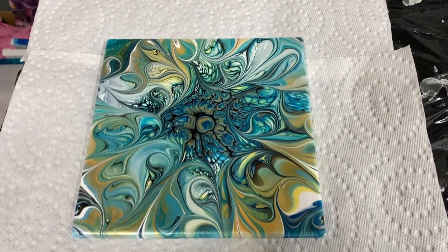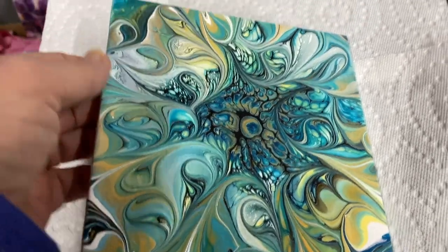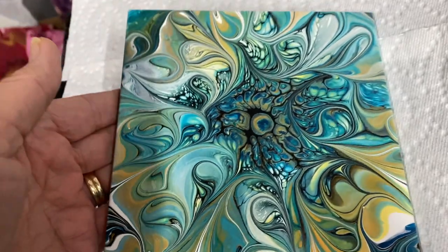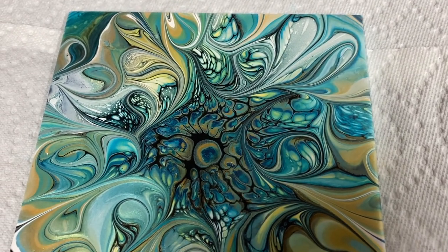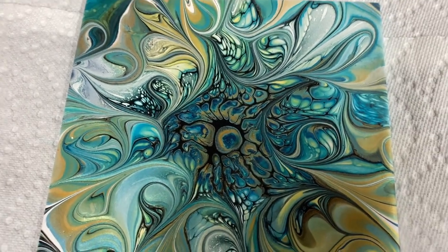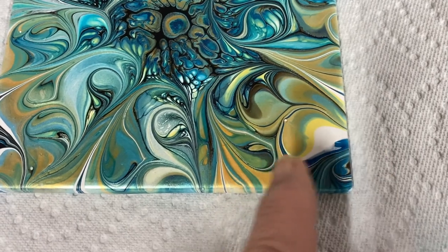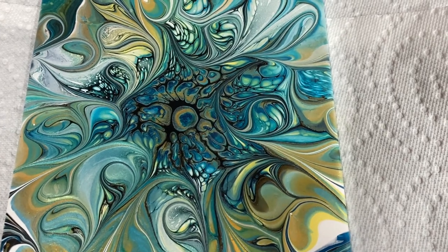Hi everybody, here's my dry tile. Dried really nice and smooth. Got some of that gold bling shine to it. Looks really pretty. I just love the colors together. Turquoise, the blue-green. I can see a couple of the cells moved just a little bit, but not too bad at all. I really like these colors. Pretty swirls. I love it. Thanks for watching and have a good day. Bye-bye.